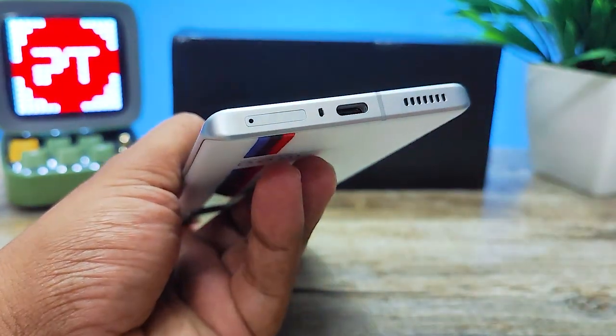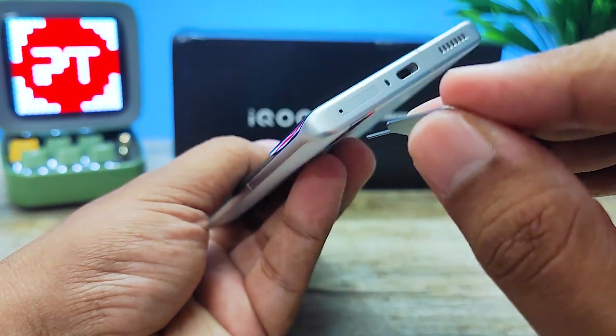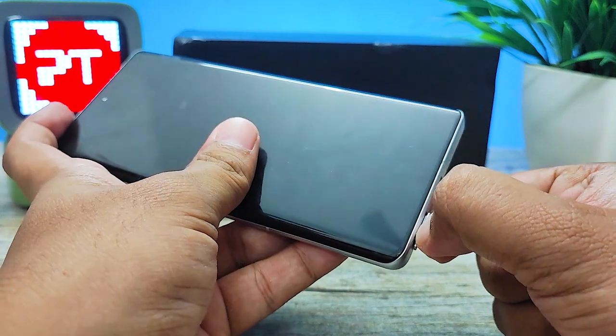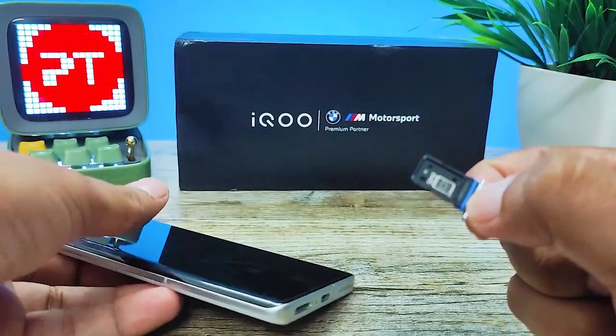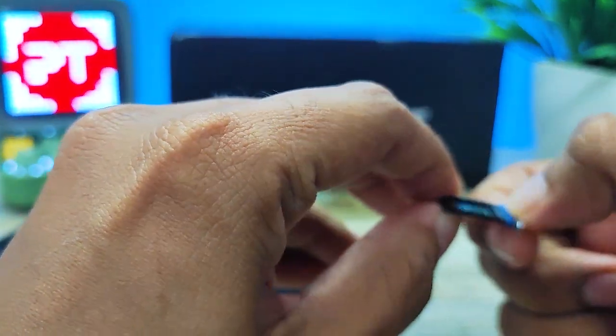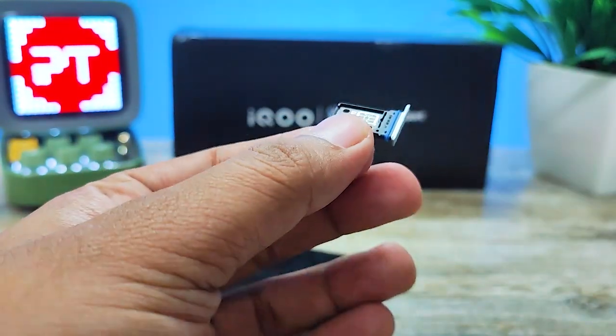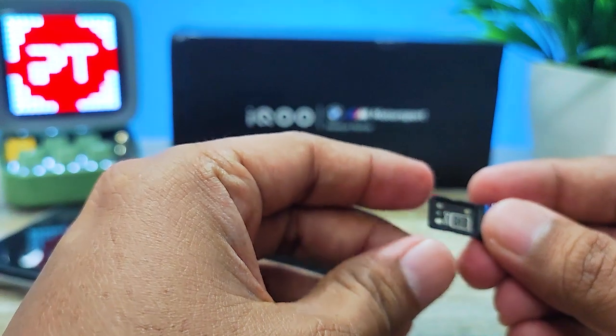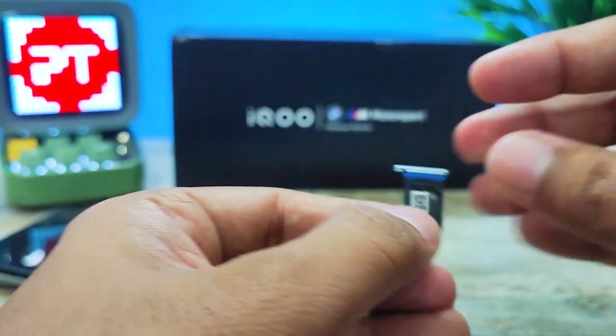You need to insert the SIM ejector tool into the hole and pull out the SIM tray. You can use two SIM cards in this SIM tray, so I will insert the first SIM card.